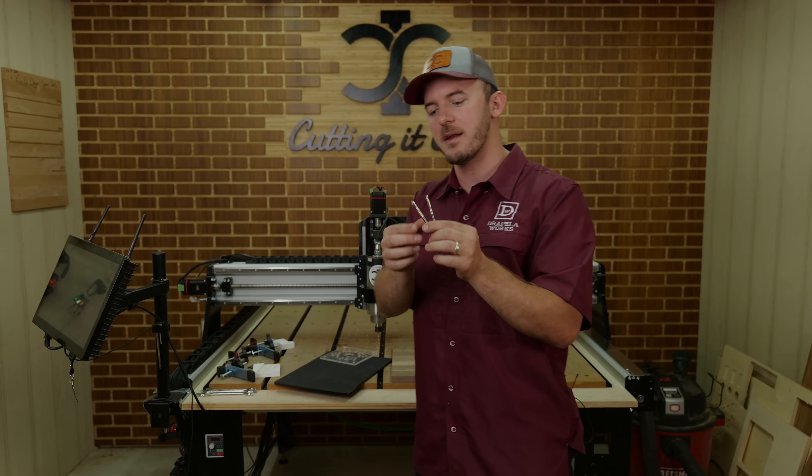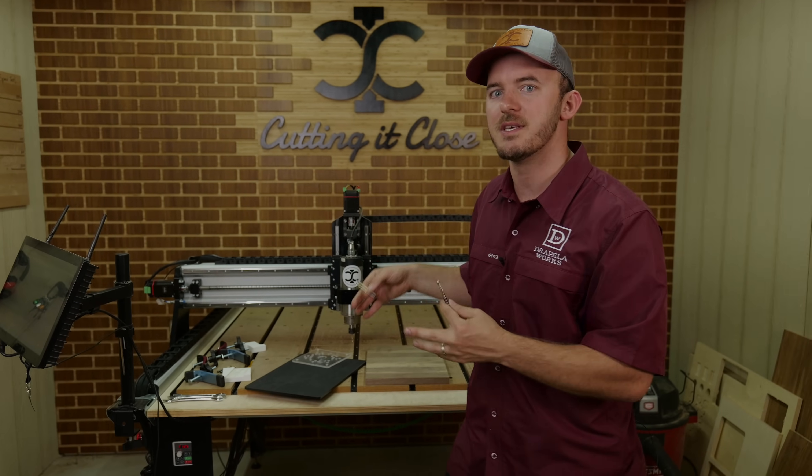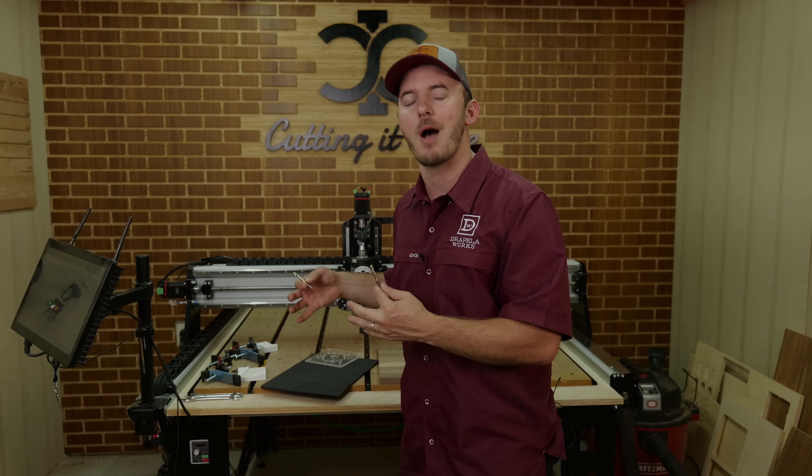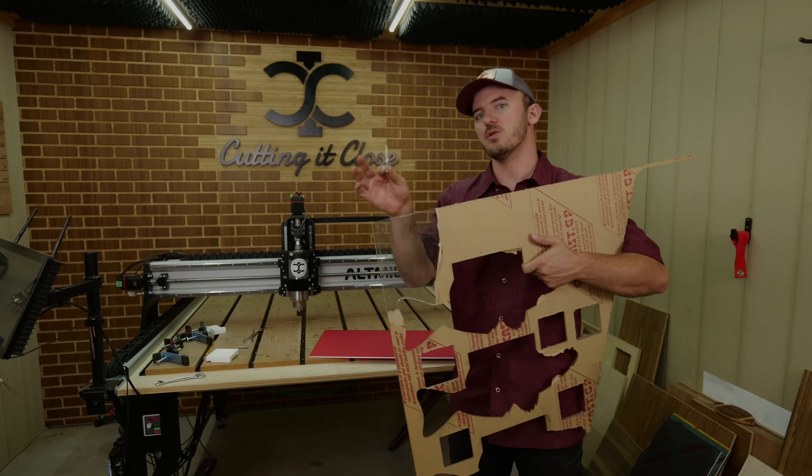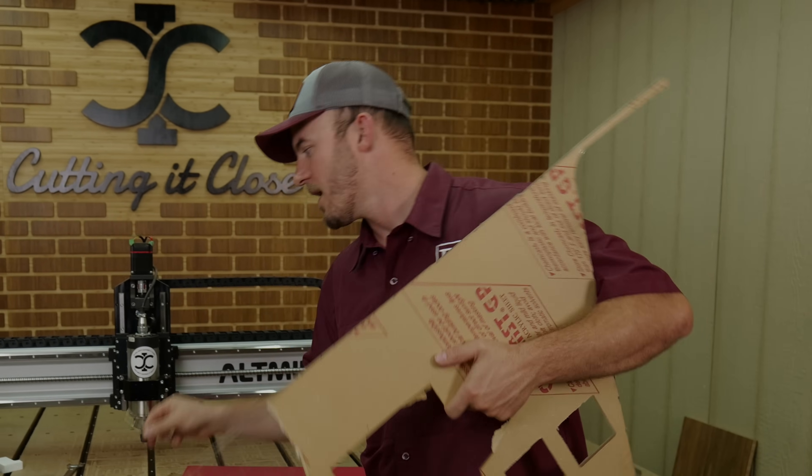With all that being said, let's stick this O-flute in the CNC so we can talk about how to machine properly with it. The first thing we're going to machine is a piece of acrylic using this quarter-inch O-flute bit.